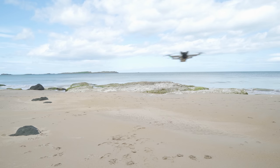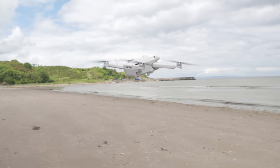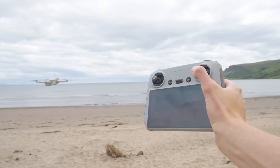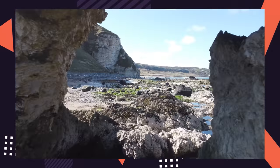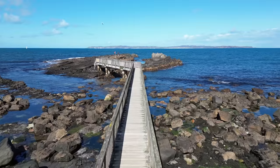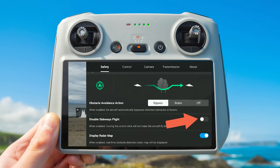With the DJI Mini 3 Pro, the sensors only look forwards, backwards, and downwards. So by disabling sideways flight it means you're never in a position where you'll be flying the drone sideways and potentially crash into a tree or obstacle the drone didn't see coming. This option is for beginners, but I've found it useful for one thing: if you're lining up a shot and want the drone to fly perfectly straight, enabling this option means your drone will not deviate left or right.